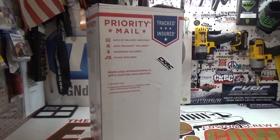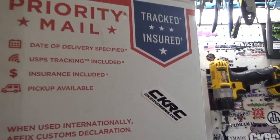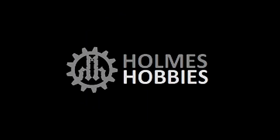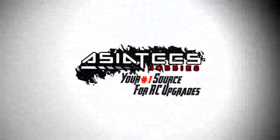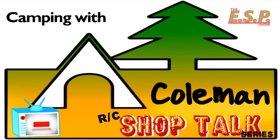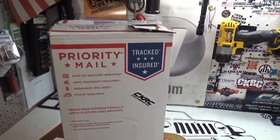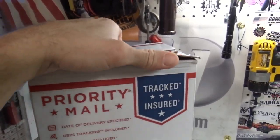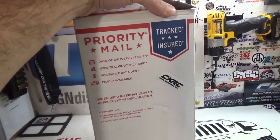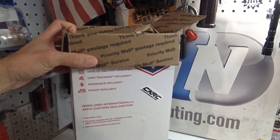Yes, you guys are seeing that correctly. It has arrived. Thank you very much to CKRCHobbies.com. I'm not even going to mess around today. This is a box I've been waiting for for a while. And you guys know me — I already broke into it, I already took a peek. So I know what's in here, I know it all showed up. CKRC has hooked it up. We are going to unbox this and show off a brand that I have never had here in the studio before. So let's get started.